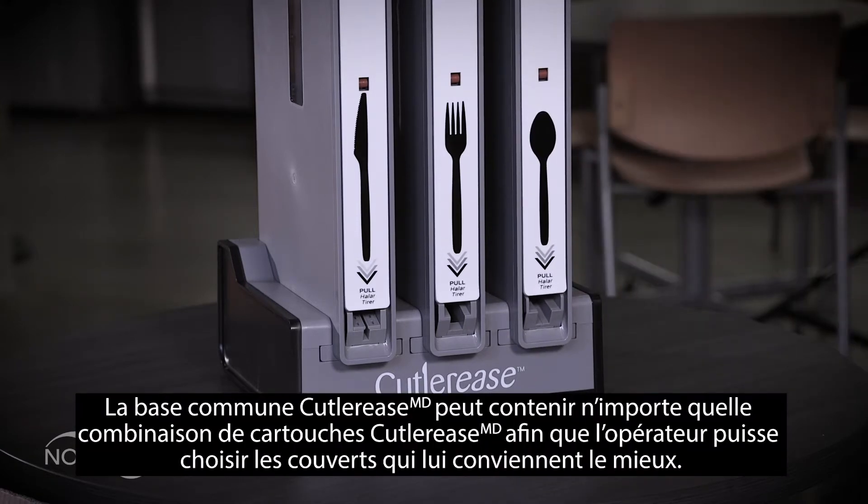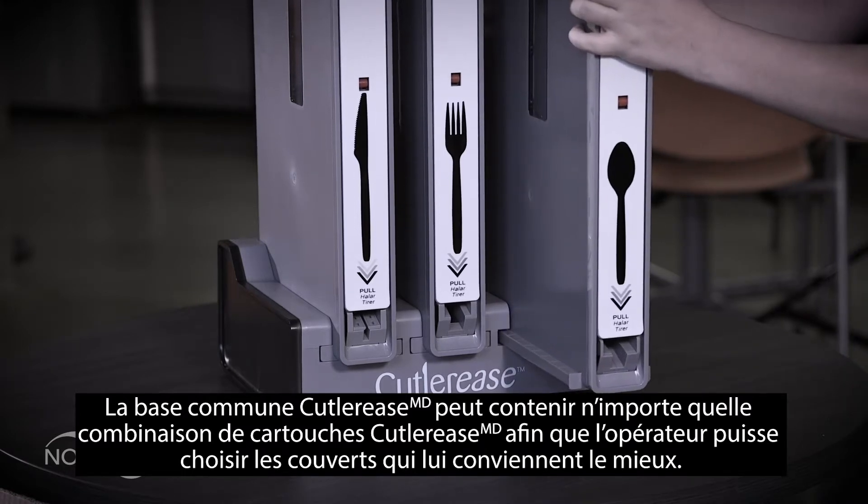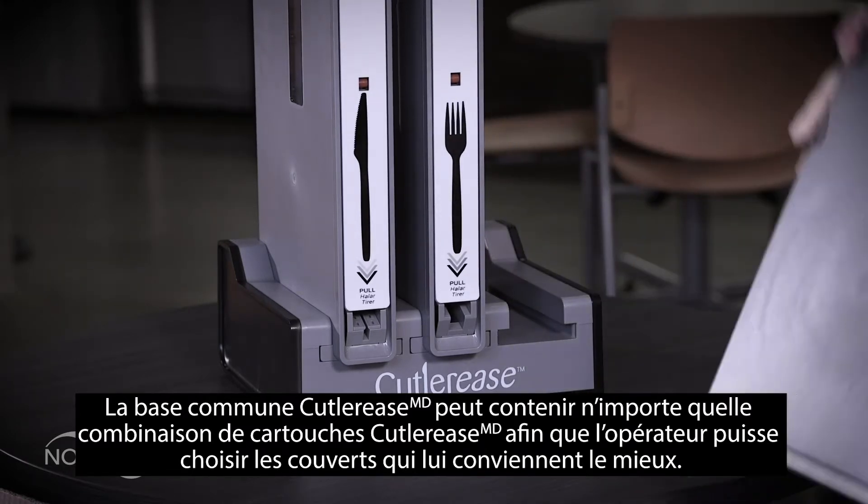The Cutleries common base can hold any combination of Cutleries cartridges, so the operator can choose what cutlery pieces are best for them.